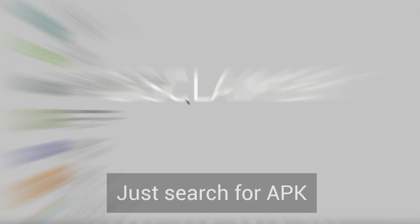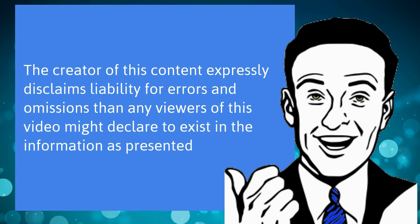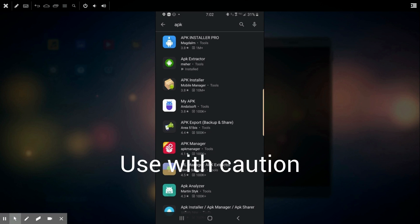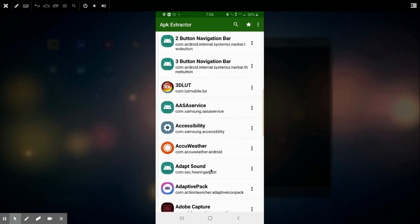But first, my disclaimer. Some of the APK extracting programs in the past have had some issues — some were actually doing some funky stuff in the background, so hopefully the Google Play Store is on their game. I'm going to use one today, but it is not an endorsement of this particular program. I can't speak for them in the future, so that's just why I wanted to do that little disclaimer.